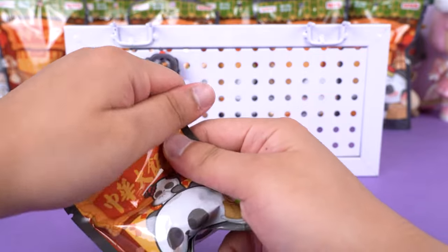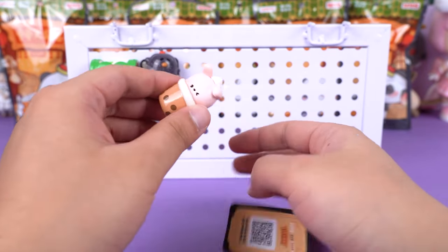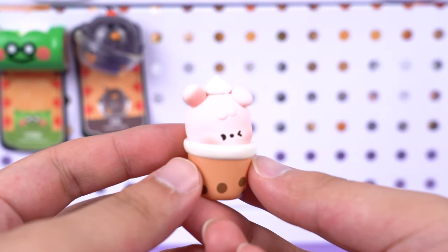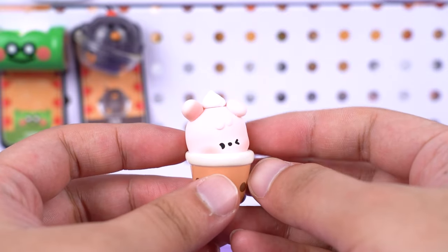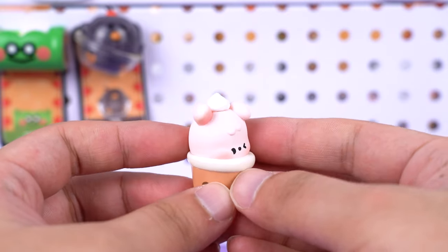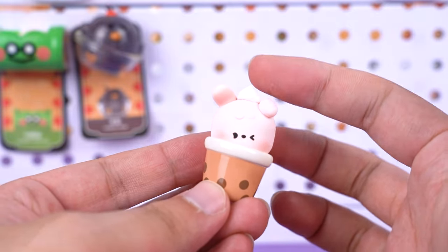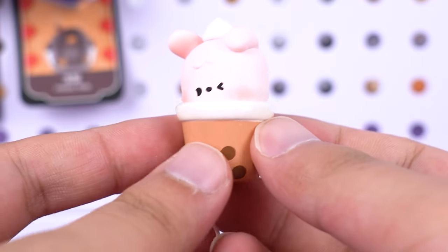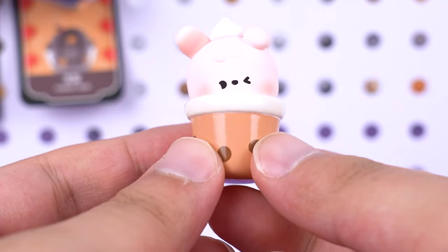Here we have number three — we got Pearl Milk Tea. It's super precious. The design has a clear distinction between the top and bottom. The cutest part is the little cream-like hat on its head. As for the lower half, it reminds me of the milk tea I've had — it's obvious, with plenty of pearls. I really love this design.